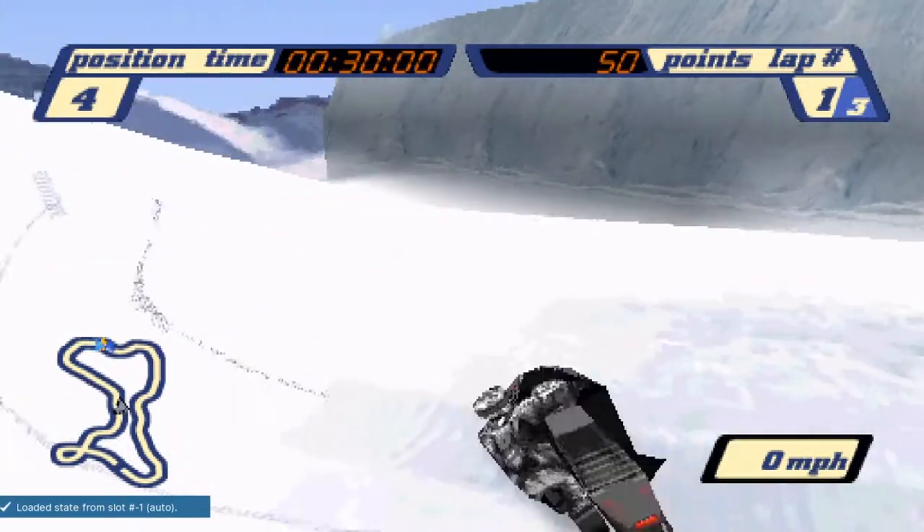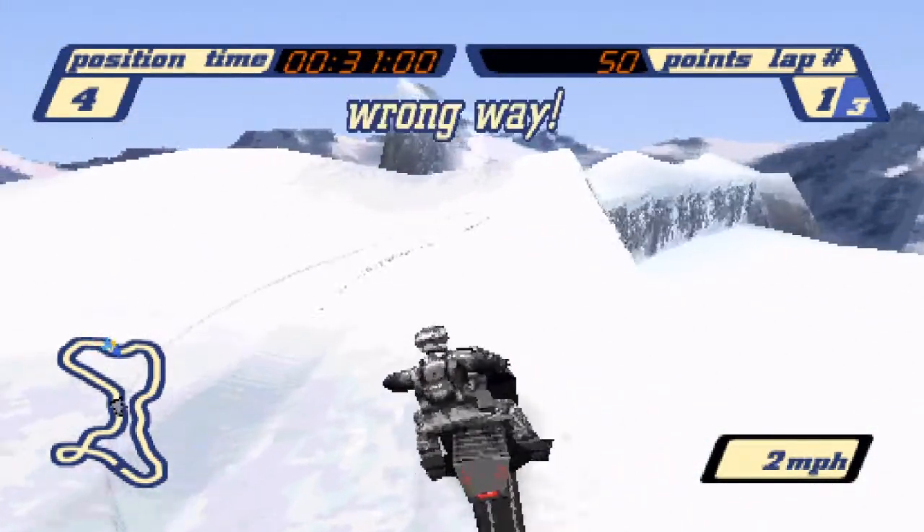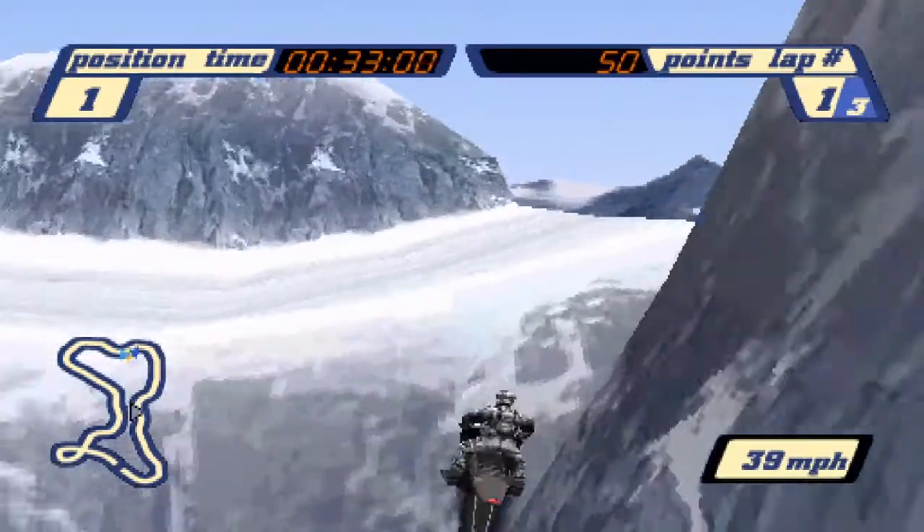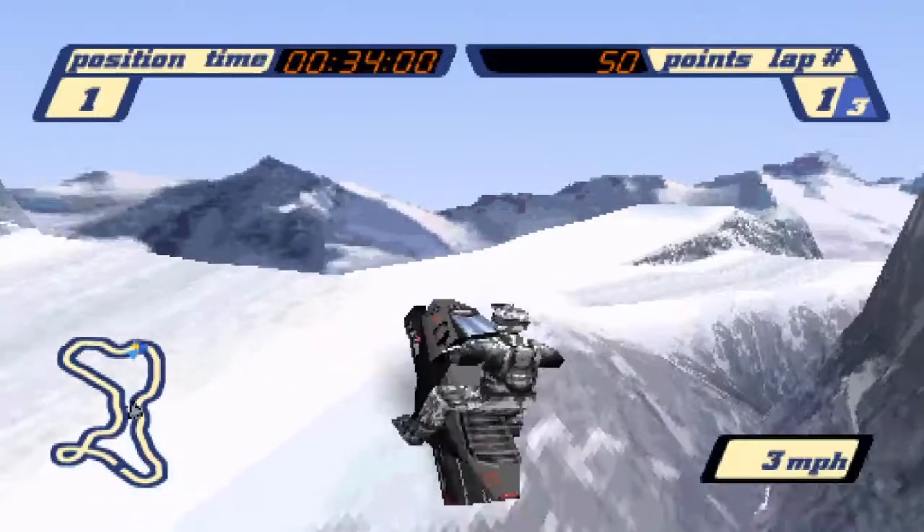The great thing about the backup is if you don't make it across, as long as you crash in the snowy area I showed earlier, you'll be able to attempt it over and over until you're successful.